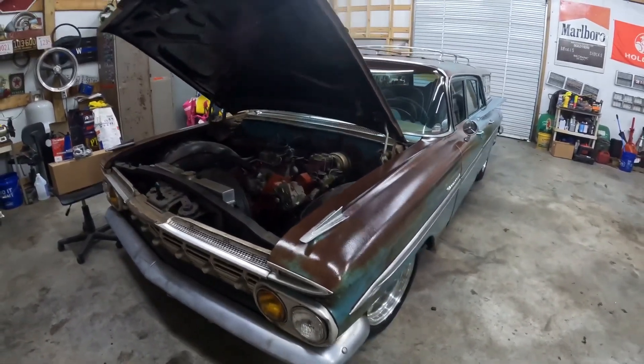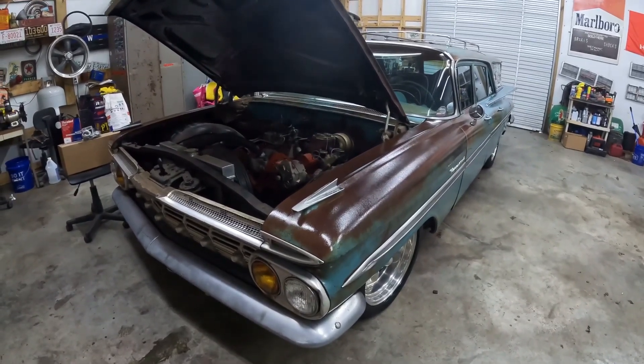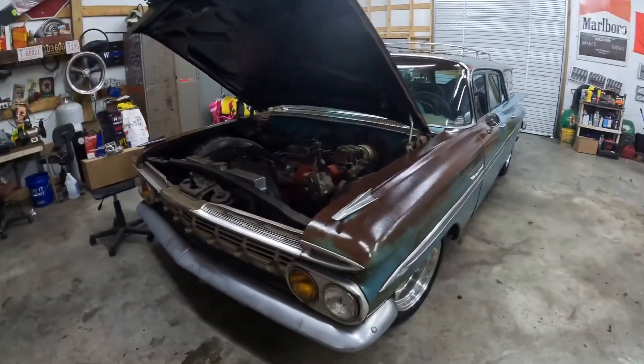Hey guys, I wanted to do an update on this '59 Kingswood wagon. I've actually got a lot of interest in this car — a lot of people have complimented me on it.